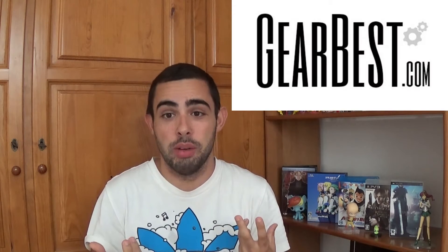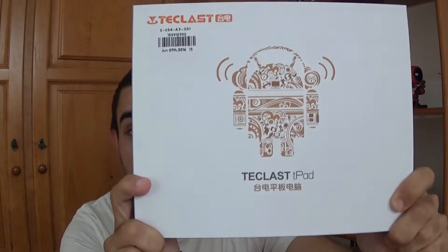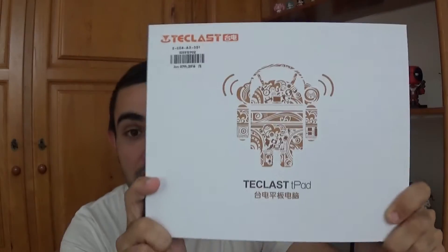Hello everyone, welcome back to my Nerdy Corner. I'm Kukic and today I received another package from Gearbest.com and today I'll be unboxing the Teclast tablet. I'll leave a link below where you can buy this from and see the specs, but let's see what this baby holds and let's get on with it.